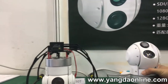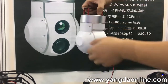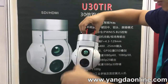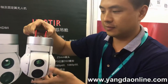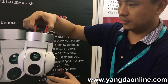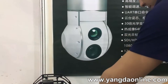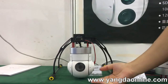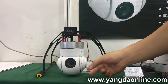This one here is basically a dual sensor zoom camera. It's mainly made for fixed wing. And this one is the 30 times optical zoom camera — it's mainly for fixed wing.